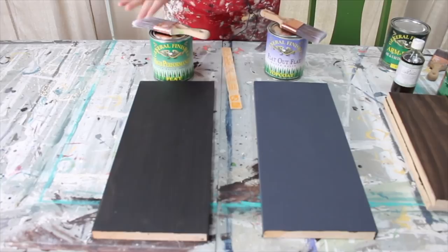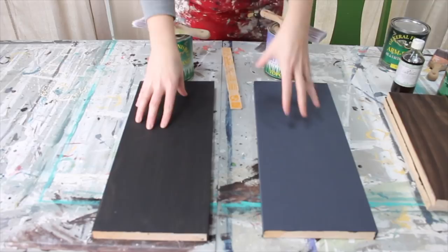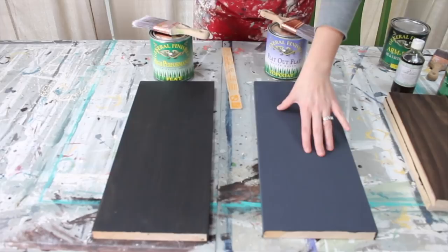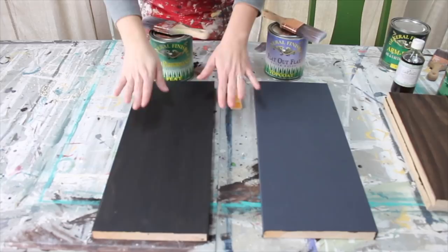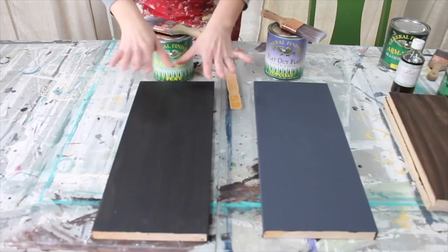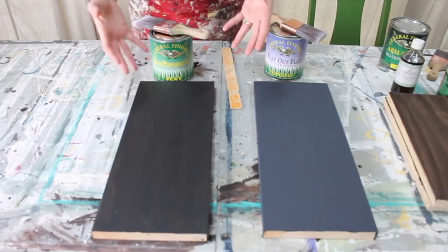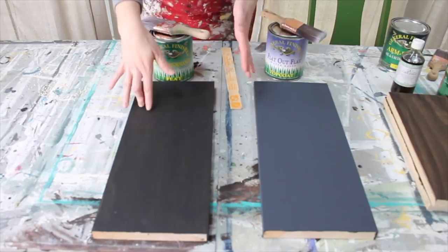Let's first talk about top coats over a painted finish. These are two sample boards - this is a raw piece of pine painted with lamp black milk paint, and this is painted with chalk paint, because I wanted to show the difference in the paint finishes. With milk paint, you don't have to seal unless you want to or unless it's an area that needs a lot of durability - it doesn't need sealing just for sealing's sake, which is unlike chalk paint.